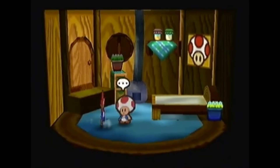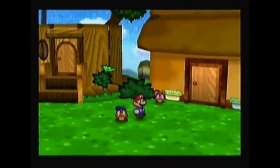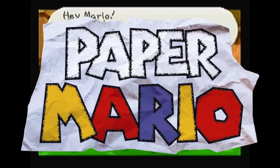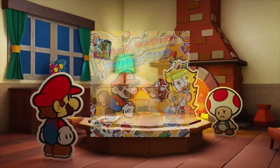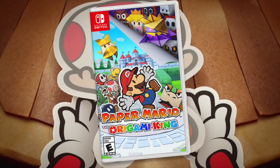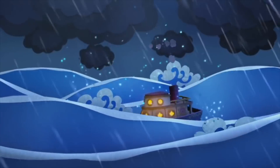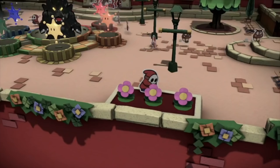Ever since the original Paper Mario, paper has been a pretty important part of the game. However, the first two Paper Mario games didn't rely on paper as a core gameplay mechanic — it was just a fun little visual gimmick. However, ever since Paper Mario: Sticker Star and all the way up to the Origami King, paper has been a central theme in the gameplay. Whether it's stickers, painting paper, or folding paper, paper is omnipresent in the more recent Paper Marios.